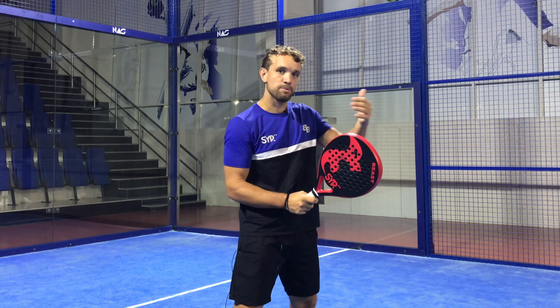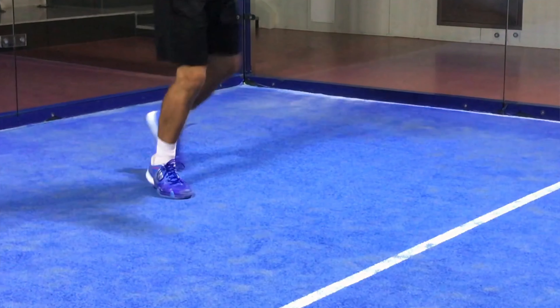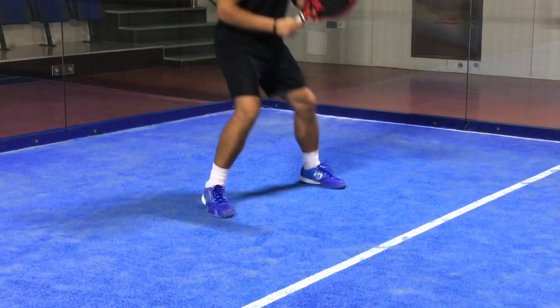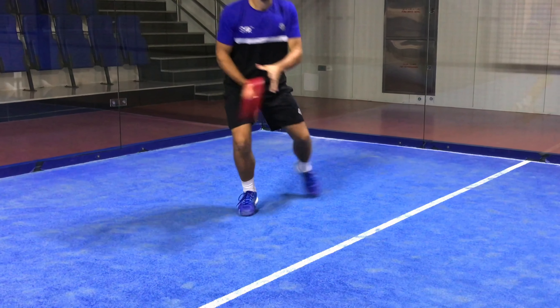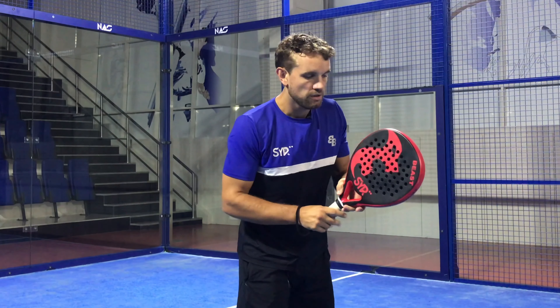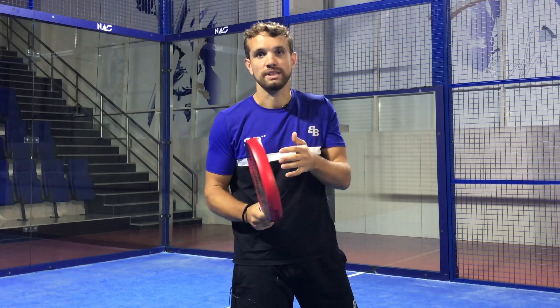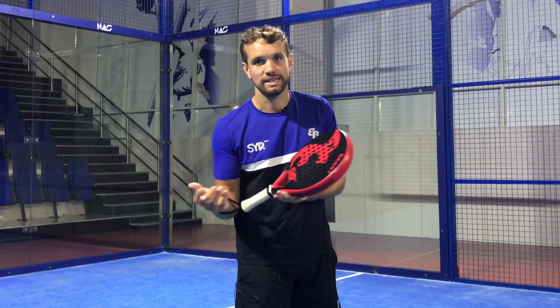The split step happens when your opponent contacts the ball. When they contact the ball, you have a little bounce, almost like a goalkeeper for a penalty. A little bounce so that you can immediately move into the next shot. For the next shot, whether it's forehand or backhand, you can prepare as soon as you know it's going there — so as soon as it comes off your opponent's racket, you can really move into that next position.